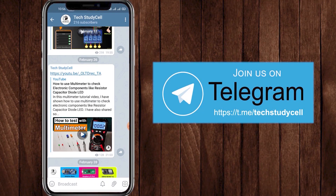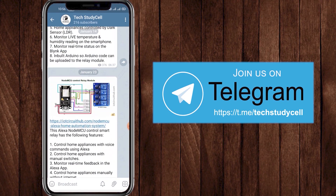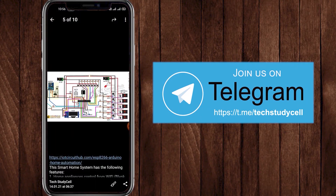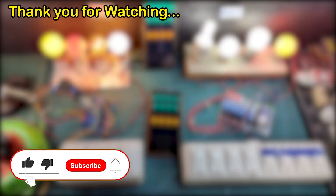You can also join our Telegram channel TechStudyCell, where I upload different circuit diagrams of IoT projects. If you find this project helpful, please hit the like button and share it with your friends. Don't forget to subscribe for more such videos. Have a great day.